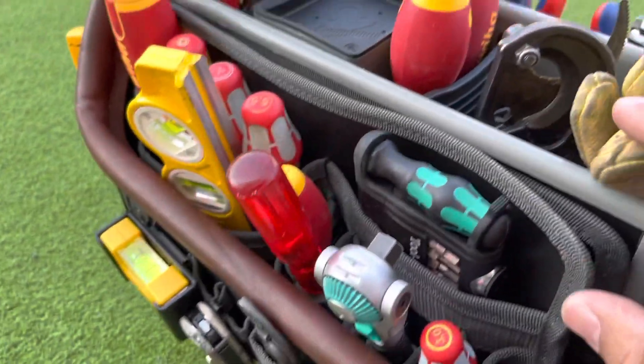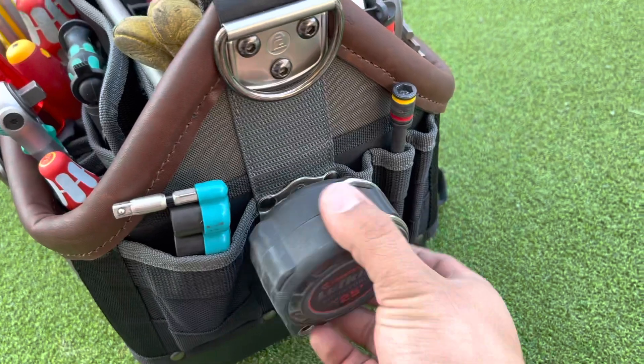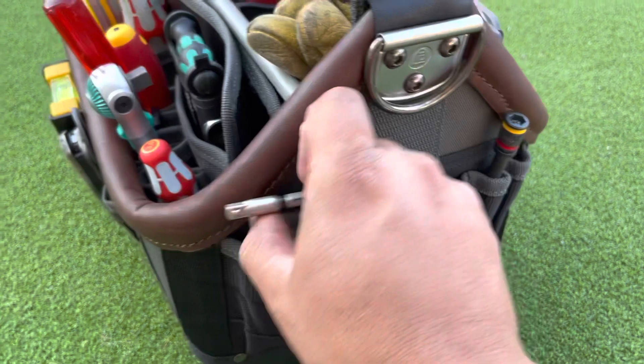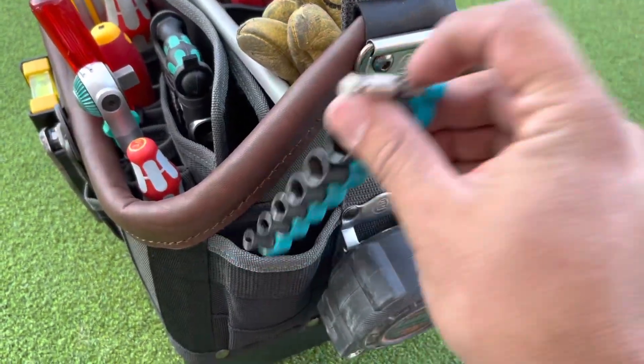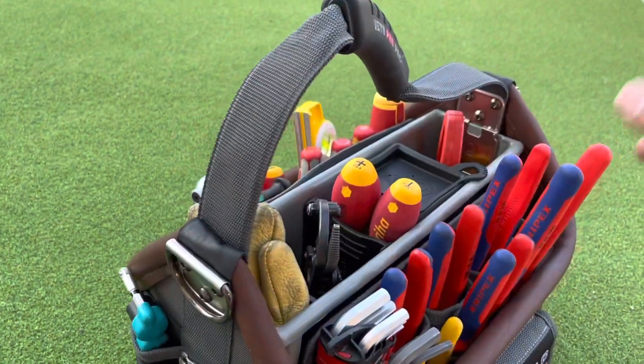I really like the feature that you can just take these little sections out and subsection them. It has a tape measure holder, some more sharpie slots, and then another bigger hole for a slightly larger item.